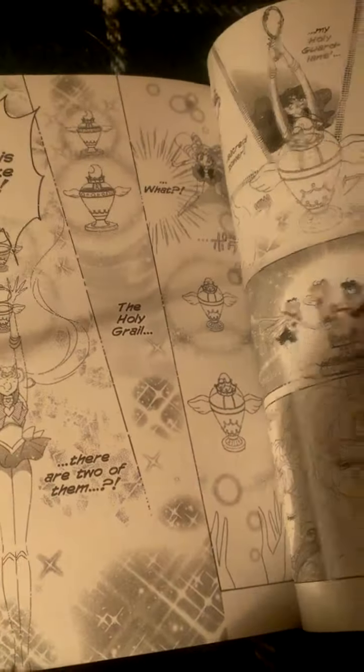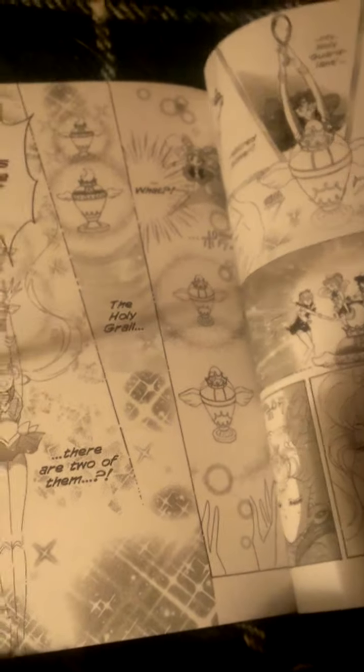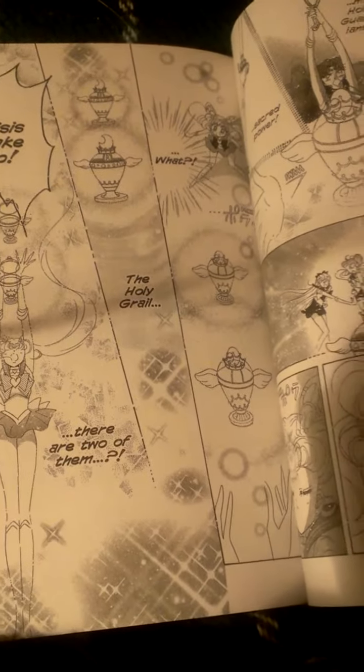In this part of the story, Sailor Mini Moon and Sailor Moon still fight with each other, but when it comes to fighting the evil, they put aside their fighting and concentrate on working together.